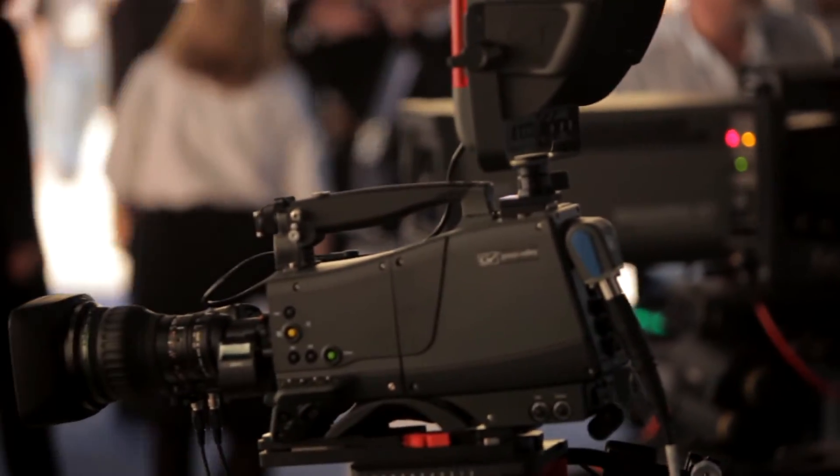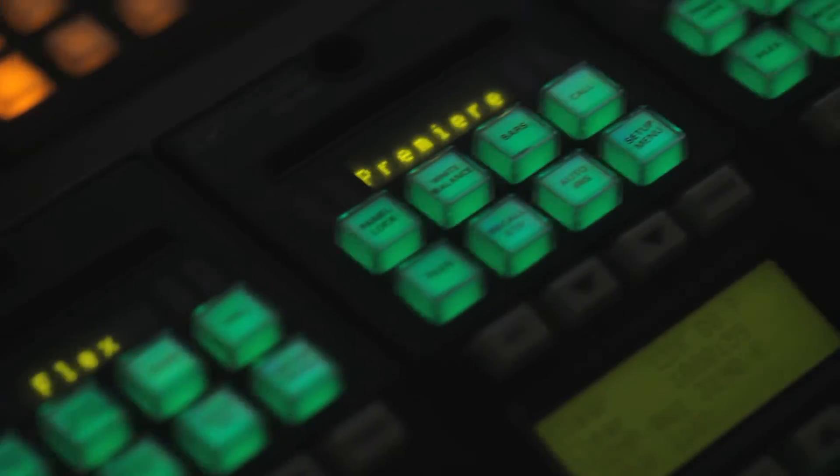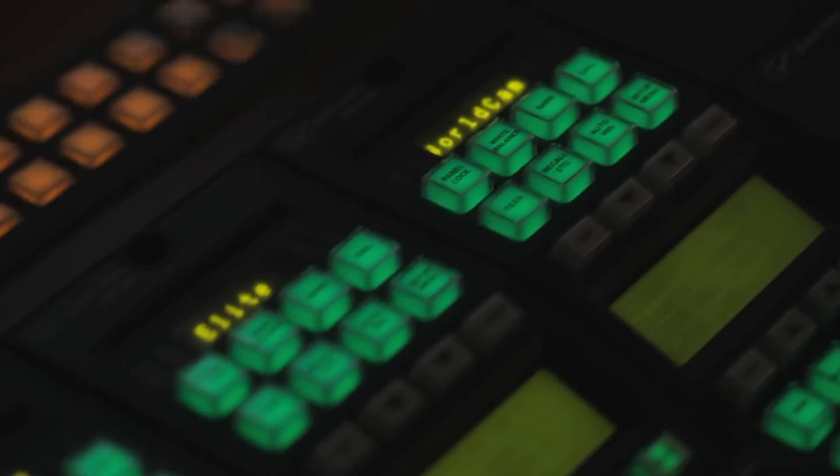A single production platform with four different camera models designed for almost any production environment, with the ability to upgrade features as needed — from a basic single HD format camera to a multi-format camera that doesn't need any additional lighting for 1080p 3G productions.